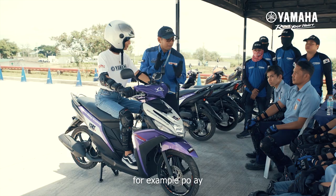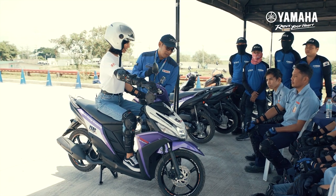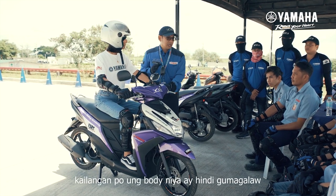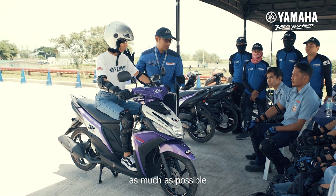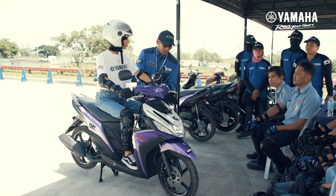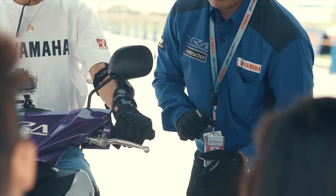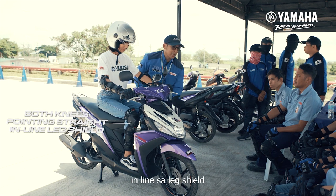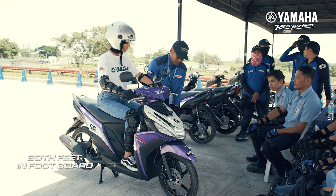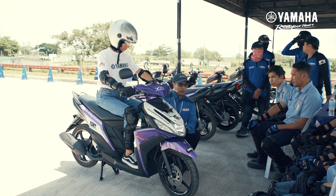Paano natin makukuha yung tamang position sa motorcycle? For example, si Ma'am Trina — iturn nyo ng left full left and full right. Kailangan yung body niya ay hindi gumagalaw as much as possible; ang gagalaw lang ay yung braso. Then umunahin muna natin na relax ang shoulder, elbow relax din, nakabend, both knees pointing straight in line sa leg shield, then both feet nakapatong sa footboard.